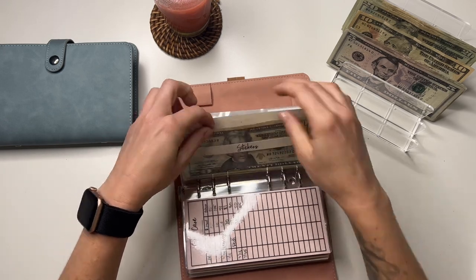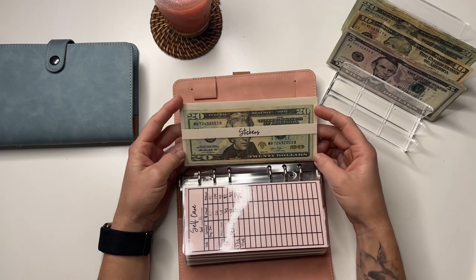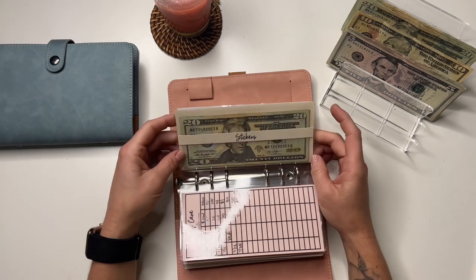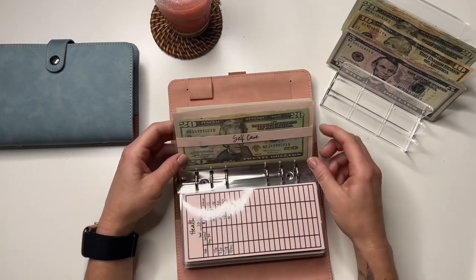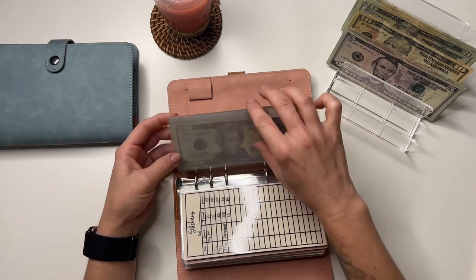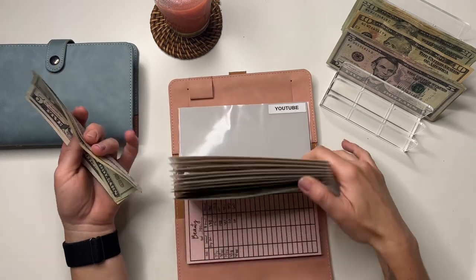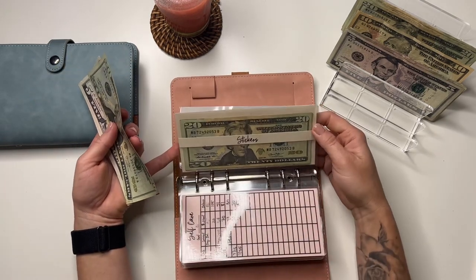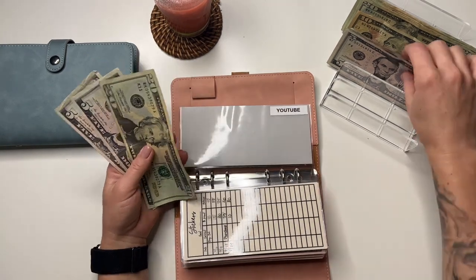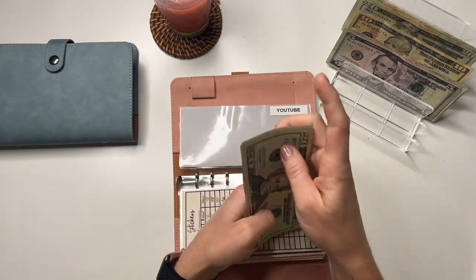I love these envelopes — I got them from an Etsy shop, I'll link it below. They have trackers on the back which I don't use, but they're so cute and affordable. I've been making my own too, which is easy and more affordable, but I really like these. YouTube is going to get $5, so it now has 20, 25, 30, and 35.